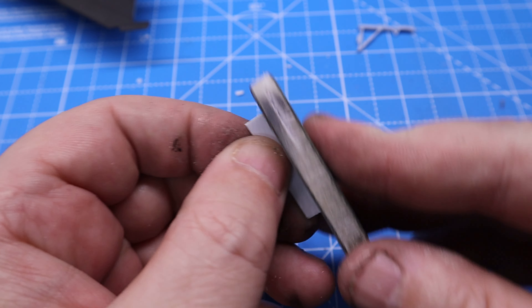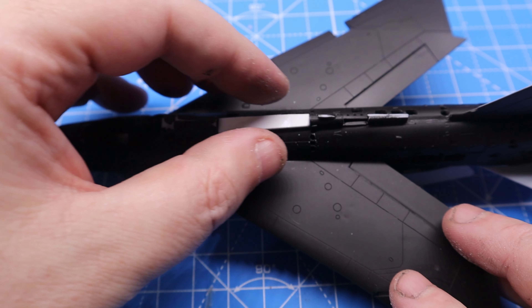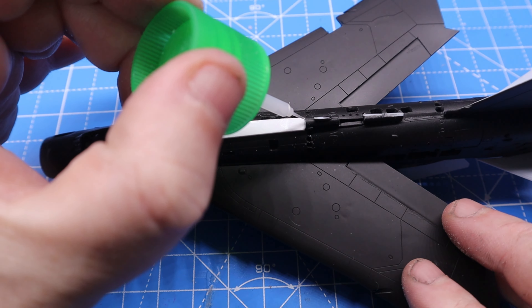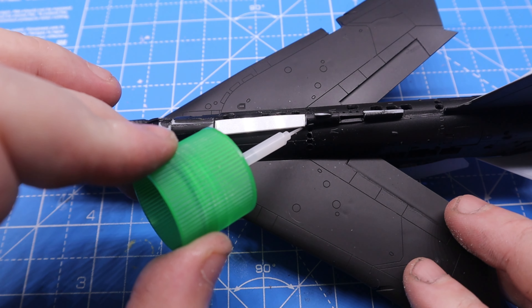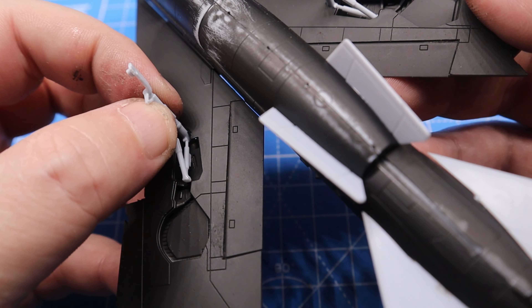After cutting out so much of the bodywork, when the two halves were put together there was a whacking great hole in the middle of the fuselage. Given that no such hole existed on the real example, I needed to cut out and shape some styrene and glue it in place. The undercarriage legs were then added with CA glue.